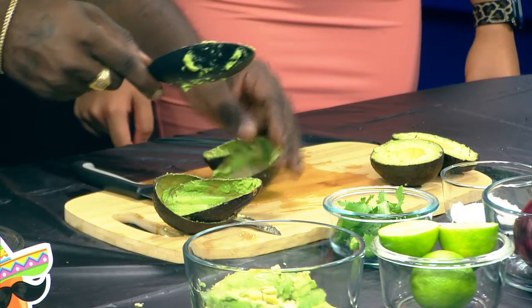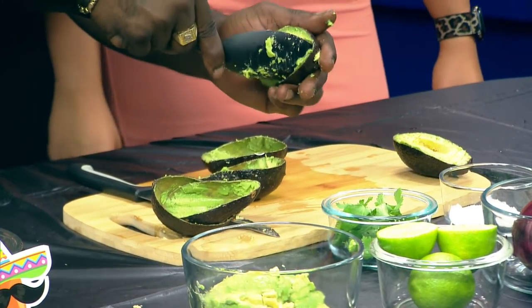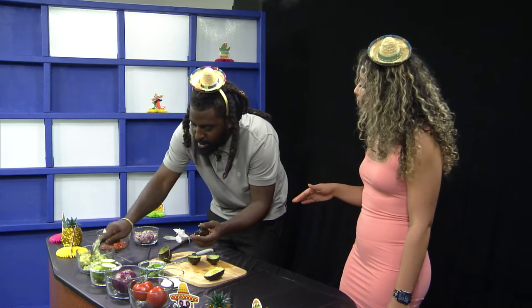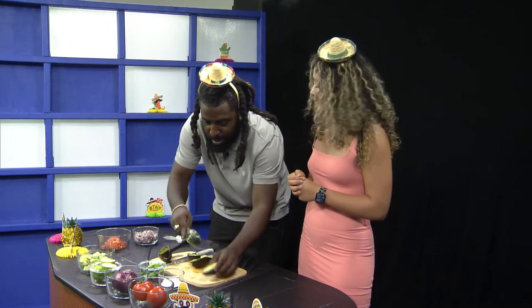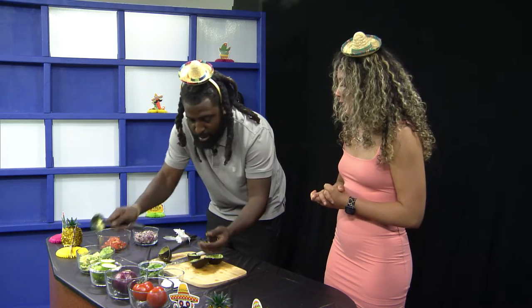Kenneth, have you ever had guacamole before? Oh yes, at Taco Bell. That's not real guacamole — that's some processed guacamole. Have you had some real guacamole? Not really. Well, there's a first for everything. Can't wait to see your reaction once you get a bite of this. I can't wait to try this — it actually looks good. This guacamole looks delicious.